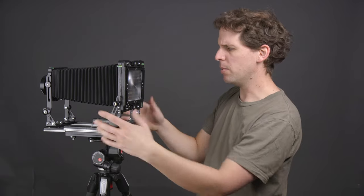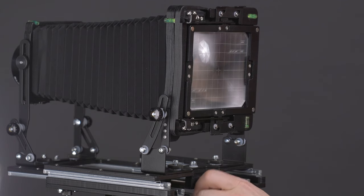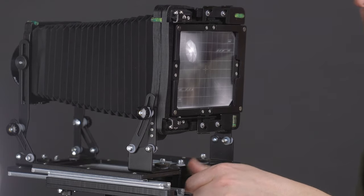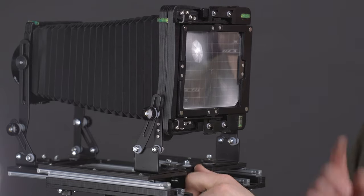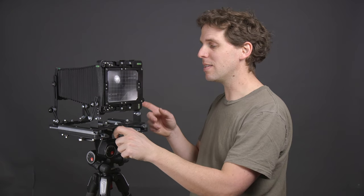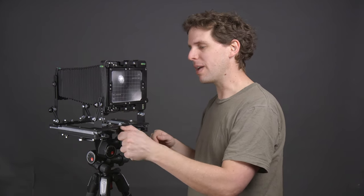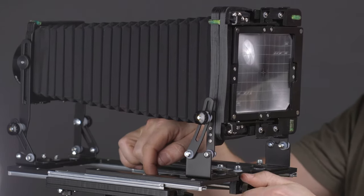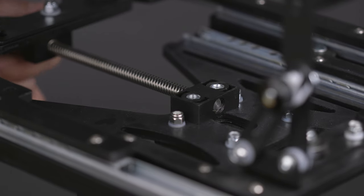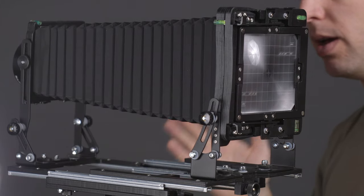Rear focusing is done through a little knob — you can focus forward until it basically touches the screw, or you can focus backwards. One important thing to keep in mind: when focusing backwards it will let you release the screw out of its housing. If you keep going the whole screw will come out, so try to remember to stop before that happens.